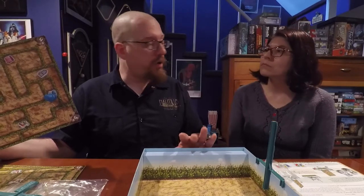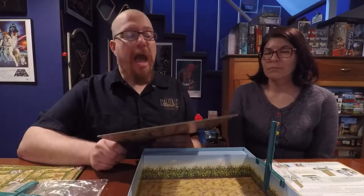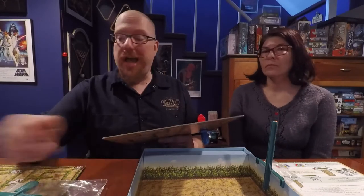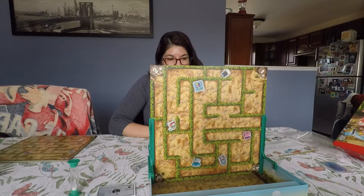Now we're going to head over to the table and run through a quick game to show you how it plays, and then we'll come back to talk about how the game feels, review it, and rate it.